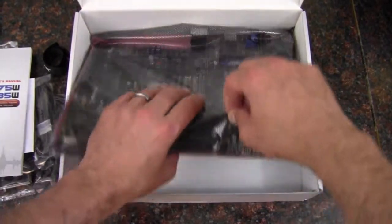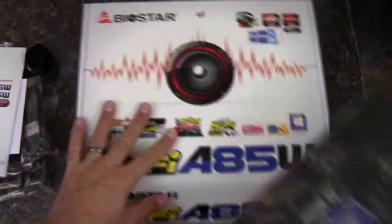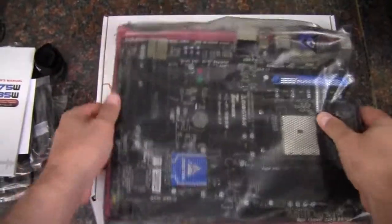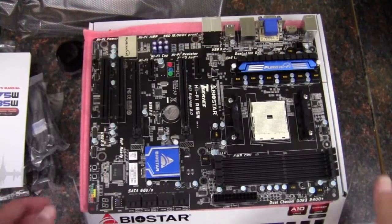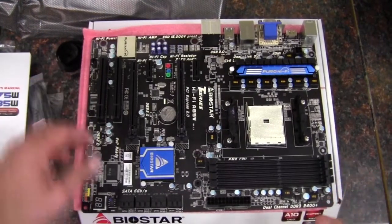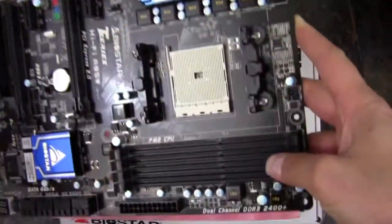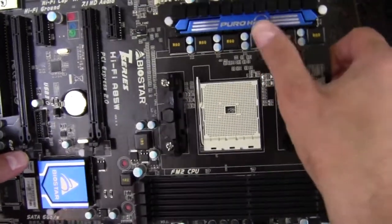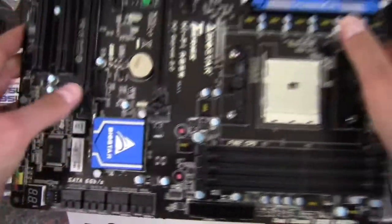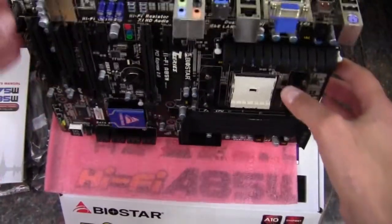And now we've got the board itself. Here is a good look at the board. We've got a black PCB, mostly black connectors and everything, with a little bit of blue accents. So it's kind of a nice-looking ATX board here.